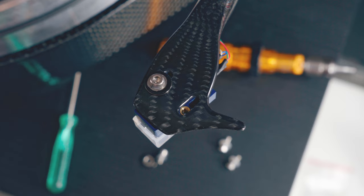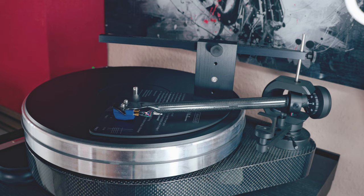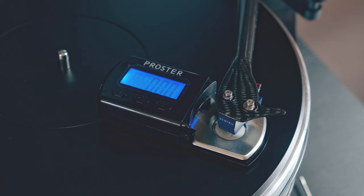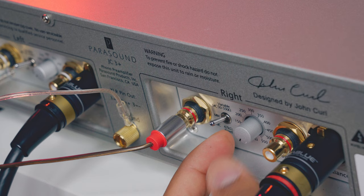The Blue Point can be safely and easily mounted on your headshell or tonearm thanks to threaded inserts. After the adjustment I used a torque screwdriver. The body doesn't look really solid, so I was careful not to tighten too much. After cable connections I proceeded with the Löfgren A alignment as usual. I set the tracking force at 2 grams as per specs, and for this test I used the Parasound JC3 Plus as my phono preamp, setting the internal impedance at 200 ohms.